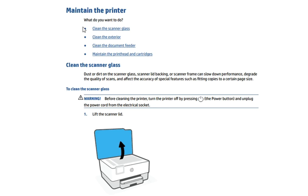First of all, we will clean the scanner glass, then clean the exterior, clean the document feeder, and lastly maintain the print head and cartridges. So let's learn how to clean the scanner glass.